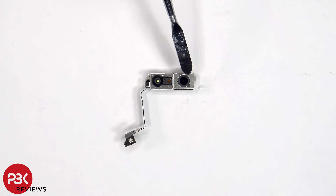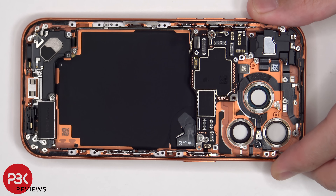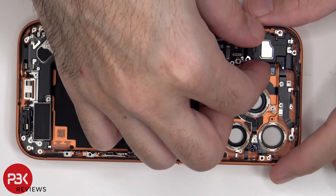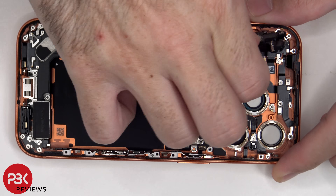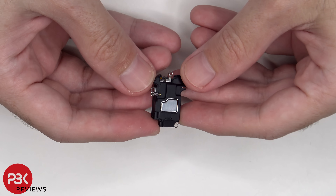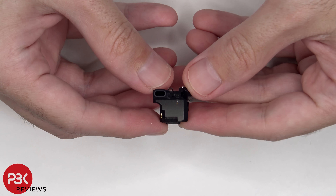This is the 18MP front facing camera, as well as the dot projector and Face ID camera. The three Phillips screws which are holding down the top earpiece speaker assembly need to be removed. There is a rubber gasket over the earpiece speaker opening.